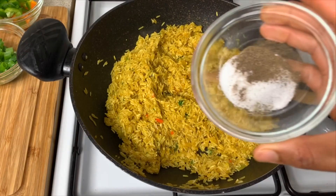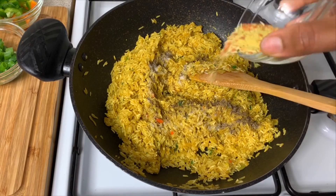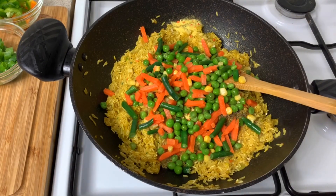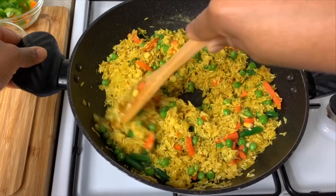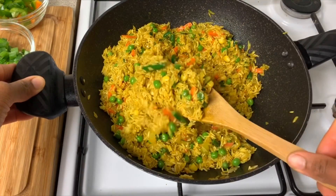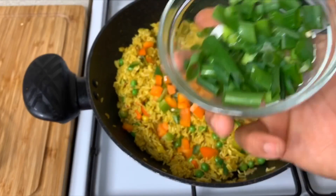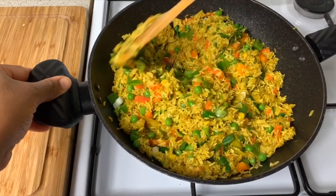Now we need to season up the rice. I'm gonna go in with my salt and black pepper, and then my vegetable seasoning as well — give this rice a little bit of flavor. Let's not forget our mixed veg — put the mixed veg in and mix that up. That looks gorgeous. Lastly, go in with your bell pepper, followed by your spring onion, and stir that up to incorporate everything.